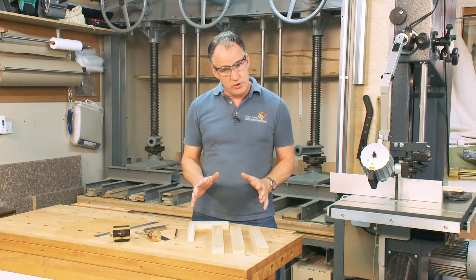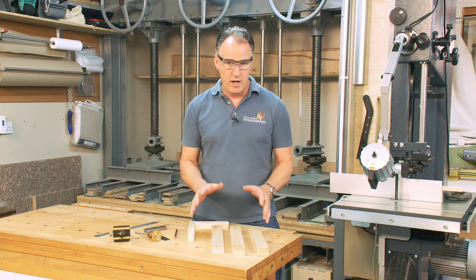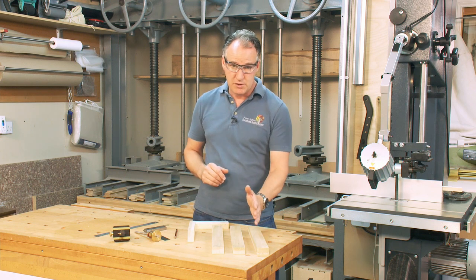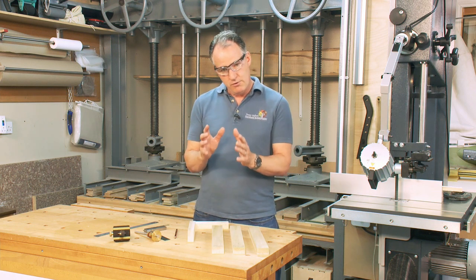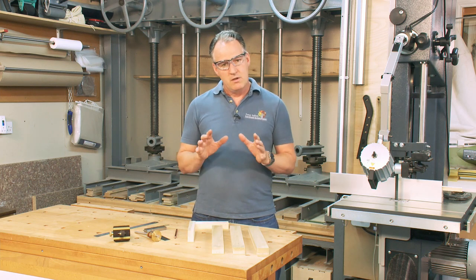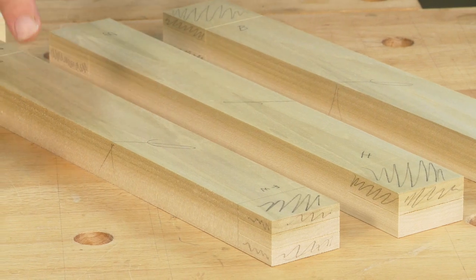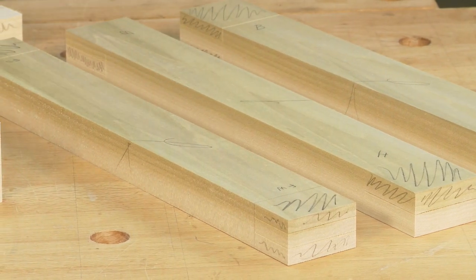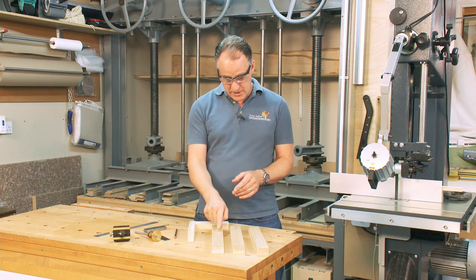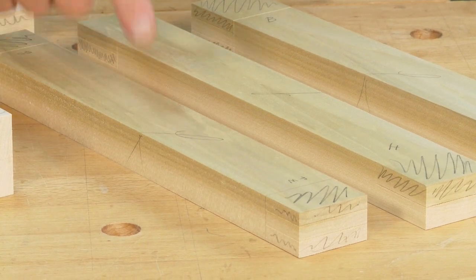What we need to ensure if we're doing joints on the machine is that our timber has been very well prepared — used on the surface planer or jointer, through the thickness planer or panel planer, and cut to length on our table saw. We need to ensure our timber has a very good face side and face edge and is planed all the way around, square on all four sides, not just the face side and face edge.